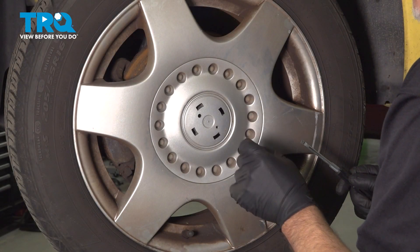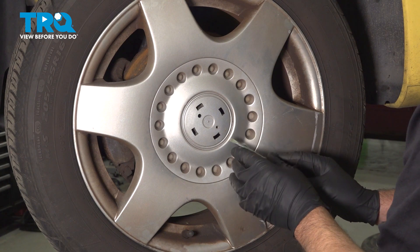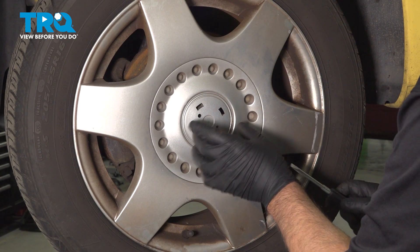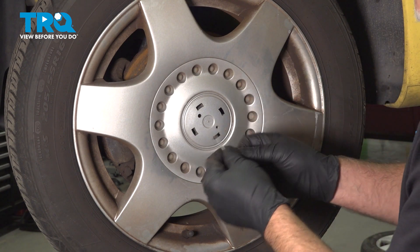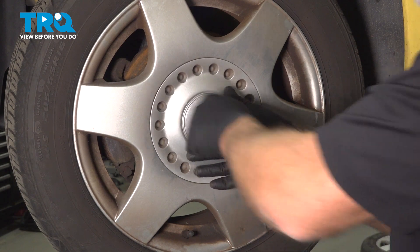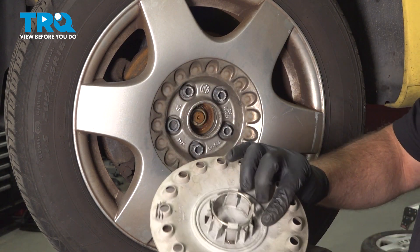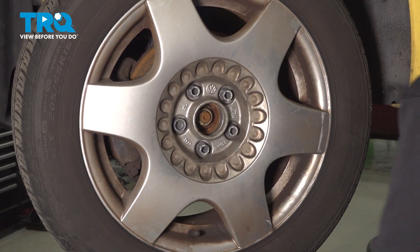You should have a little center cap here that you need to take off. Use a straight blade screwdriver and just get underneath there and pop that off. This vehicle does not have that. Take your hook, find this hole right here, and just pull the cap right off — it's just held on by those positions. Now you can access the lug nuts.